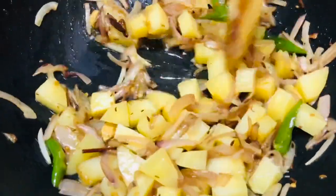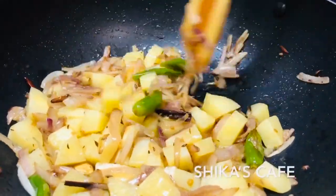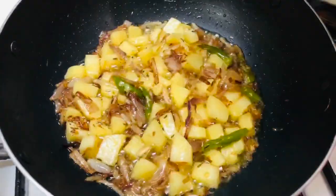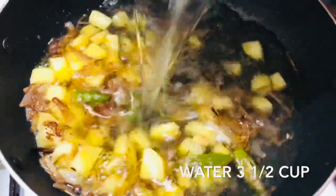Now fry it evenly, turn the color, and put it back. Let's take it back. After we take it, we have to bake 1 glass and 1 cup.